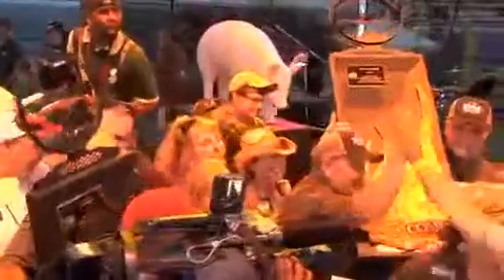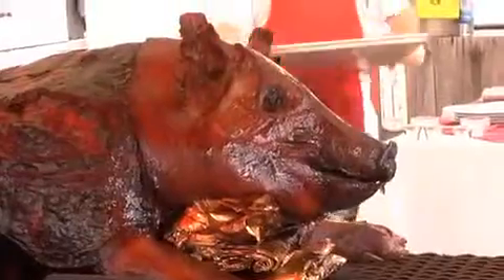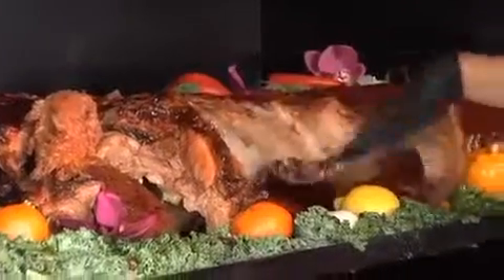That's it from the Memphis in May World Championship Barbecue Cooking Competition. What's your favorite kind of pork barbecue? Let us know. See you next time on Blue Ribbon Hunter.